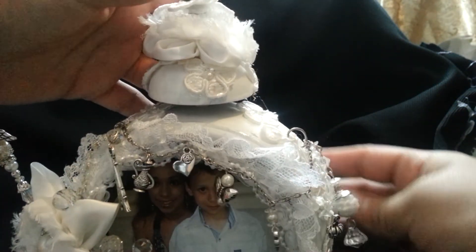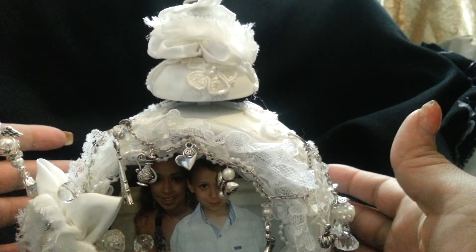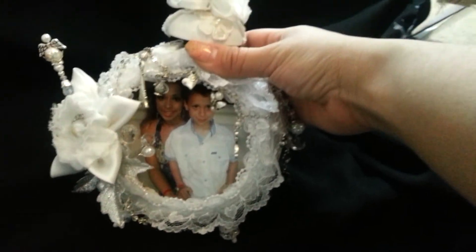Anyway, I just wanted to show you guys an idea. I know there's a lot of clocks and a lot of people do these altered projects, but I really like the idea of a picture frame. I hope you guys like it and it gives you some inspiration. Thank you for watching.